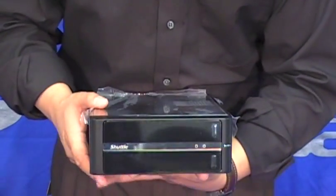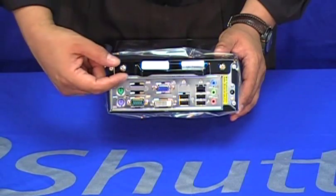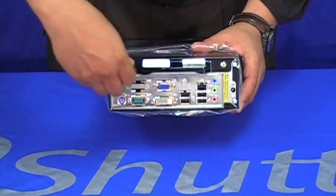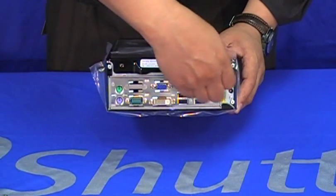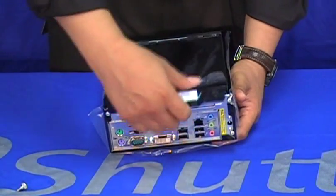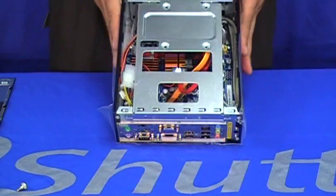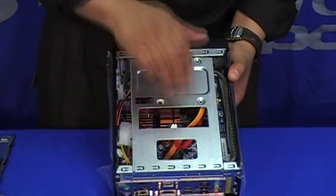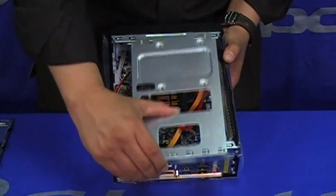Now let's open it up to see how it looks inside. The top cover is fastened by two convenient thumb screws — you just need to manually unscrew them and then slide out the top cover. As you can see, we have the tray for the two drives, which you just slide back and then up to remove it.